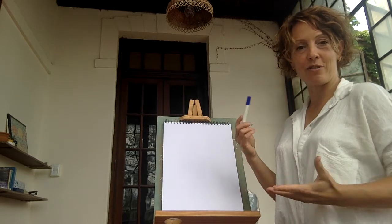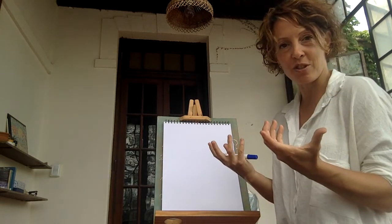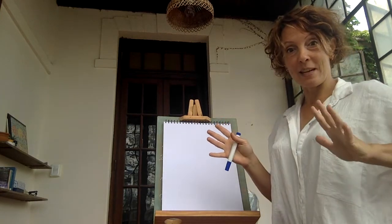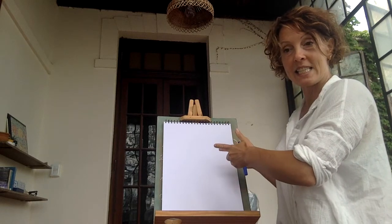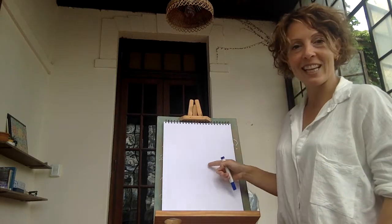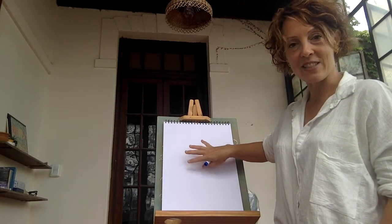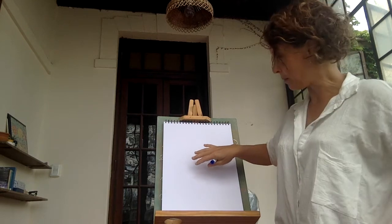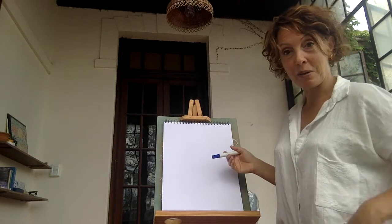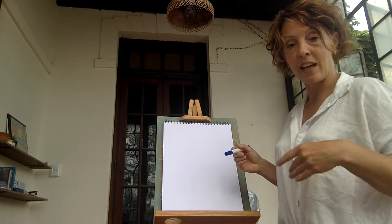Blind contour is a method of drawing where you're looking at the edge and the line of the thing that you're drawing. Blind means that I'm not looking at my paper. The great thing about not looking at my paper is that I can let go of having any attachment to what it looks like in the end. If it's just a pile of scribble, that's perfect. If it somehow miraculously looks like something, that's good too, but that's not really the purpose.